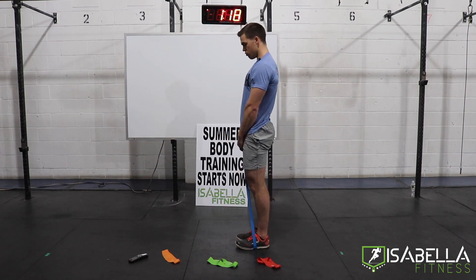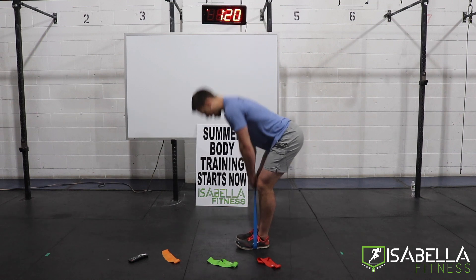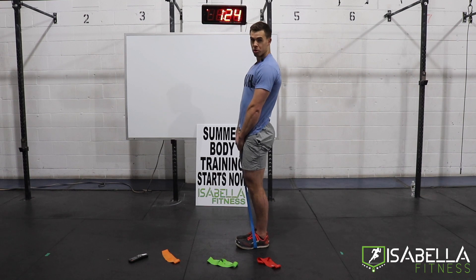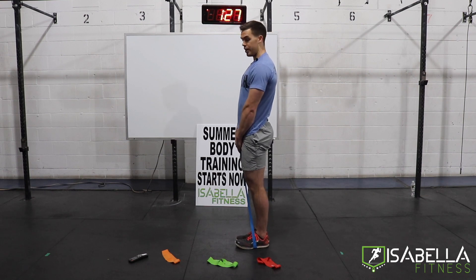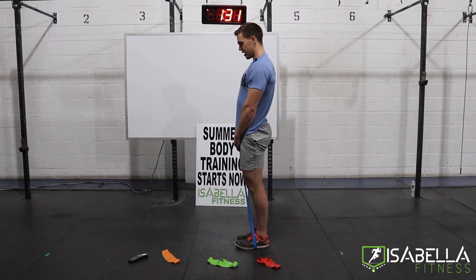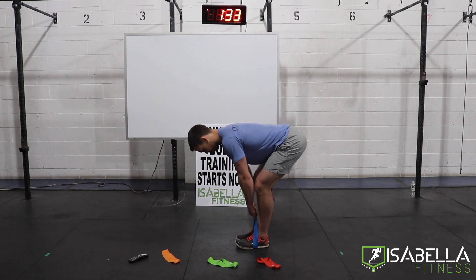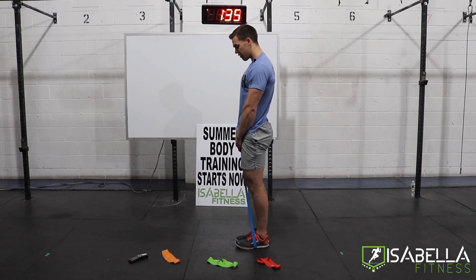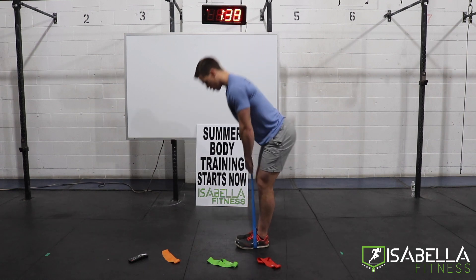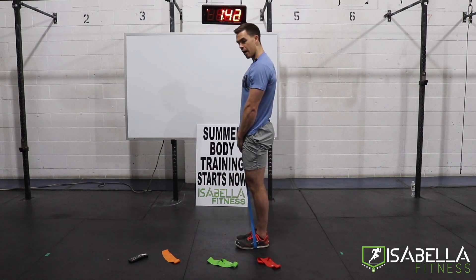Three seconds to go — three rounds down, one to go. When we're done here, we're going to switch to the red band and a new movement, so get ready to move. Last 20 second period here, guys. Get the most out of it. If the blue band was too much, pause the video, grab the red or green band, and then jump back in and catch up.